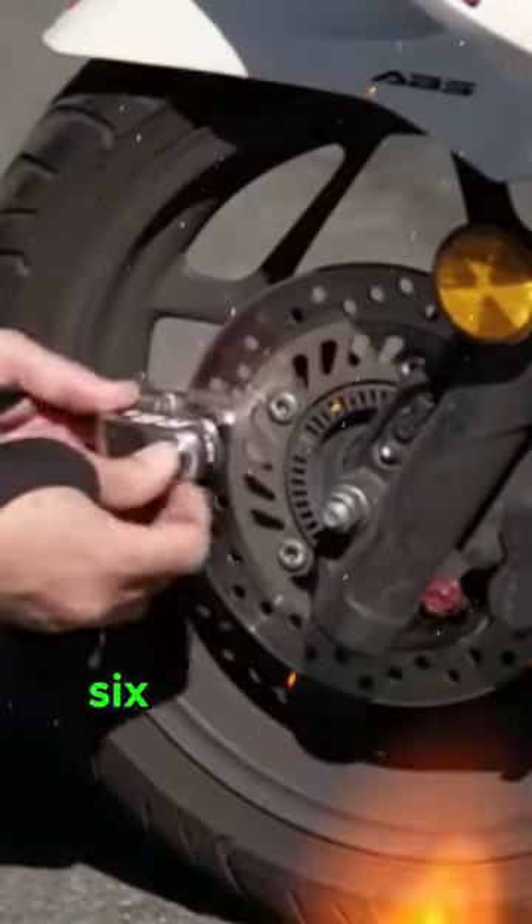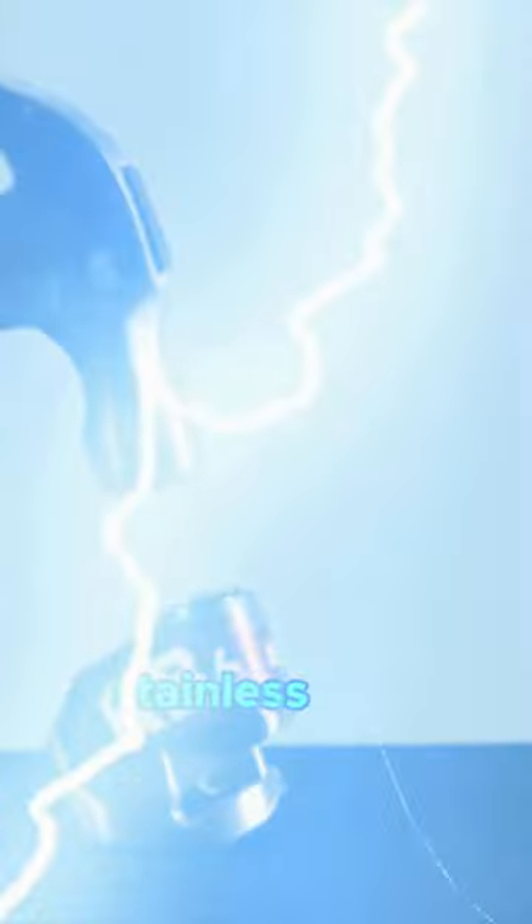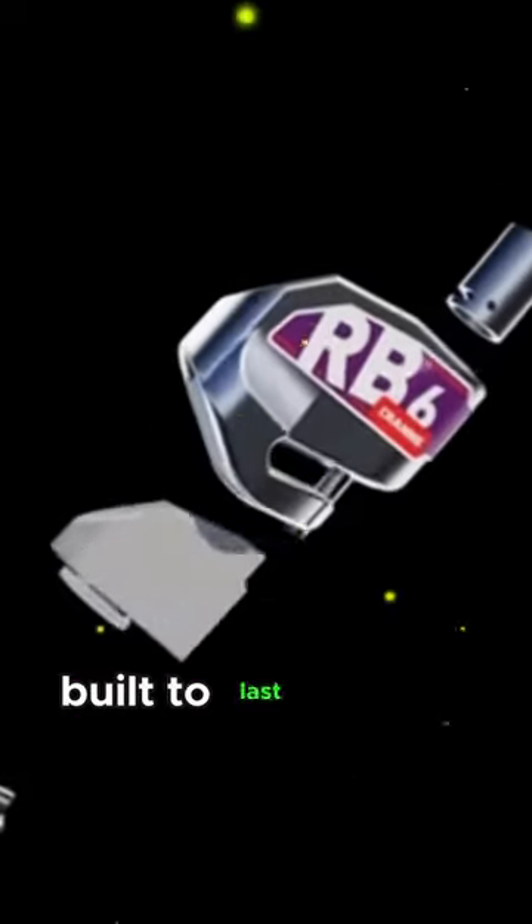Kranz RB6 is easy to use and tough on security. Crafted with precision from hardened stainless steel, ensuring durability and resistance to damage. Built to last — durable and ensuring years of security.